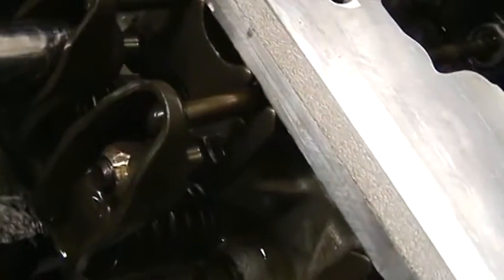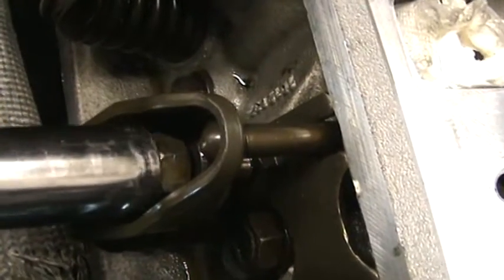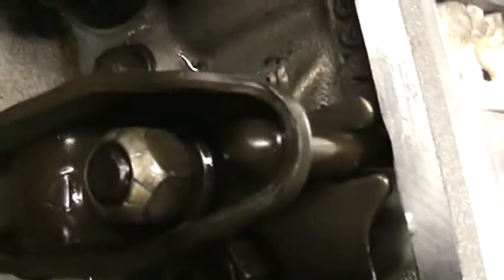So what I do is I barely put the socket on — just so I'm not touching that cup. Let's see: if I barely put the socket on, I'm not touching that cup.